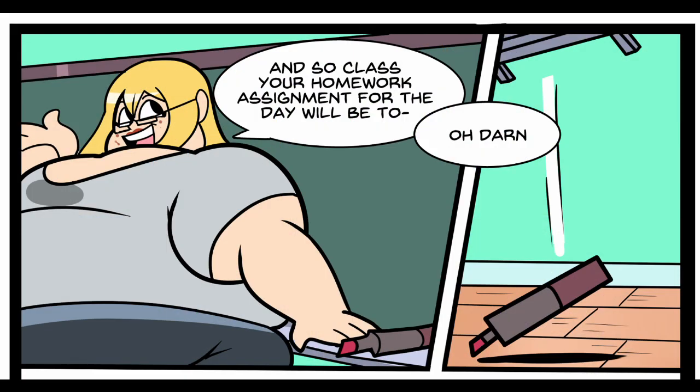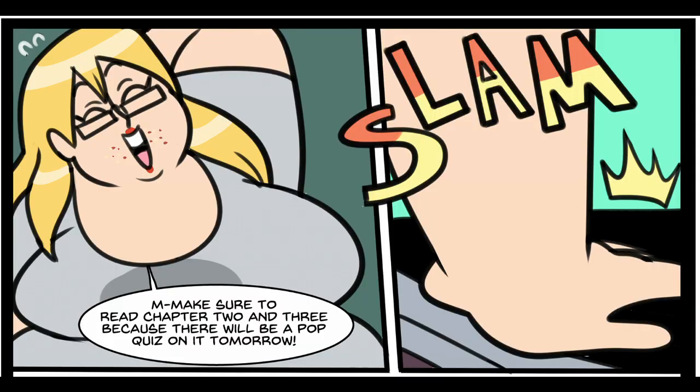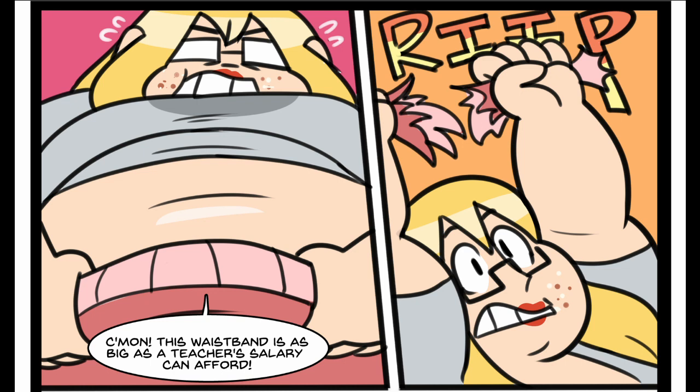What is teacher lady up to? 'And so, class, your homework assignment for the day will be to... Oh, darn! Come on, come on!' Rip. Oh, no! 'Make sure to read chapter 2 and 3 because there will be a pop quiz on it tomorrow.' Slam. 'Oh, I thought these were supposed to be elastic. Thank goodness for overnight shipping.' But she replaces the pants with new pants. 'Come on! This waistband is as big as a teacher's salary can afford!' What? No!